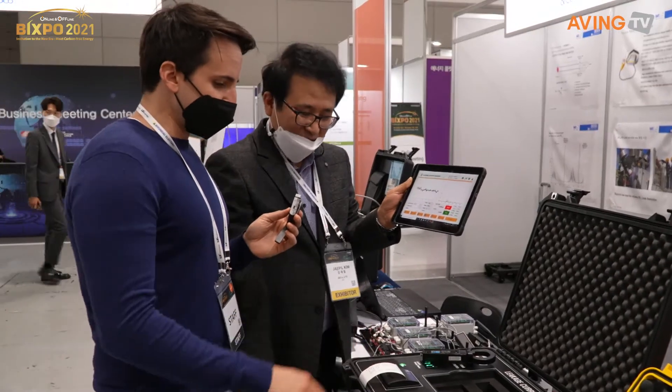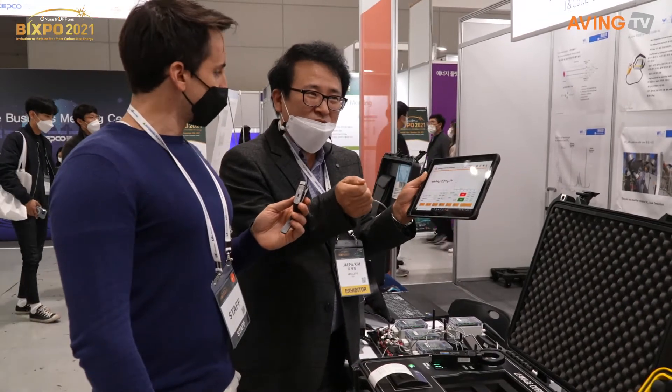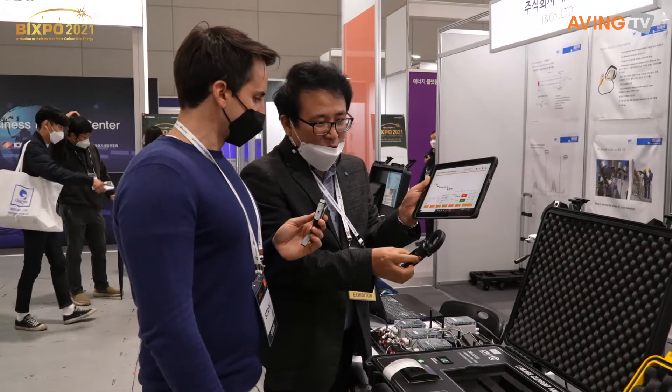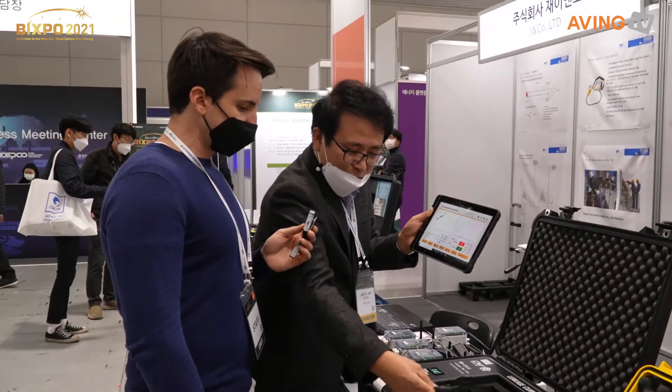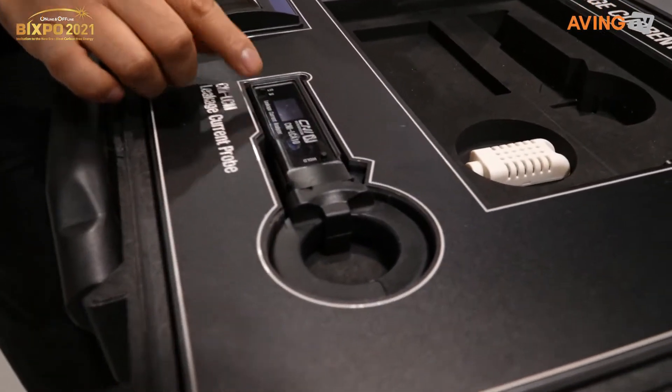Everything is transmitted through Bluetooth right there. And if you go to the office, there may be a place where you can connect with the battery. If you use the battery, you can connect with it.